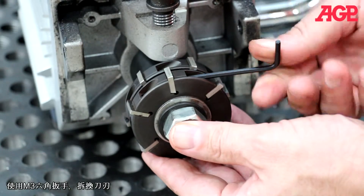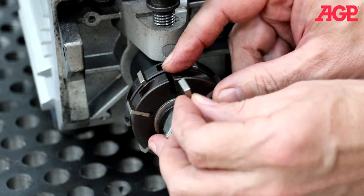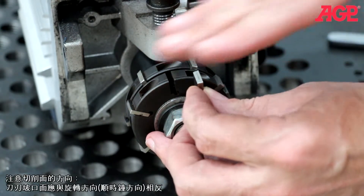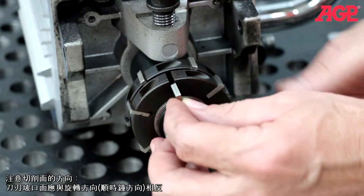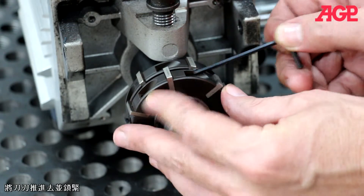To rotate and replace the carbide inserts, use the M3 L hex wrench. Note the orientation of the cutting face. The bevel of the insert should face away from the direction of rotation, which is clockwise. Push all the way in and tighten.